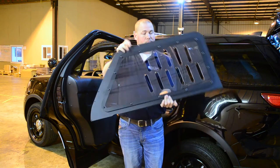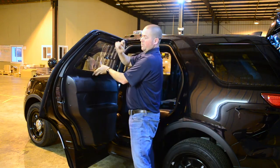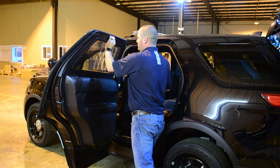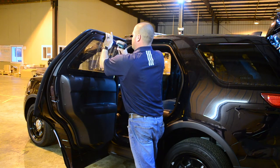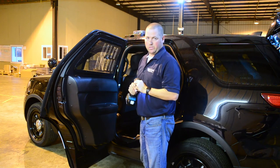Now we're going to put this window barrier on this side. They come with self-tap screws. Just set this on top of your door pound and use a Phillips head screw — just screw it in. Screw it really slow so your drill bit doesn't jump out. Once you have one in there, you can let it go and get the rest of your screws in.